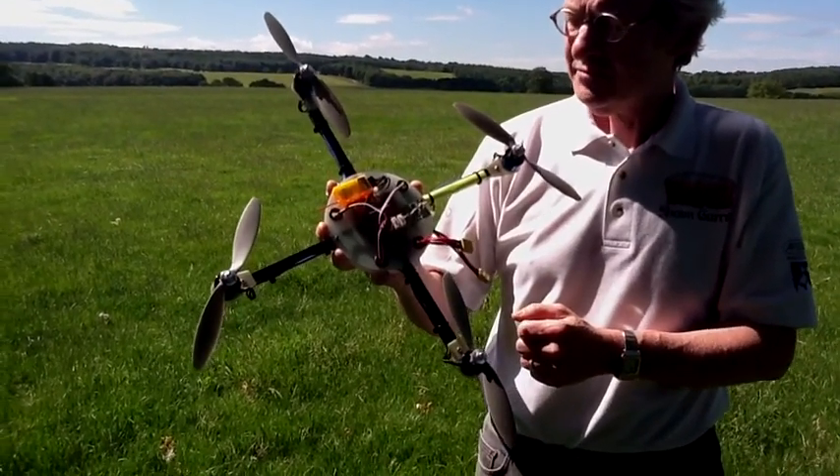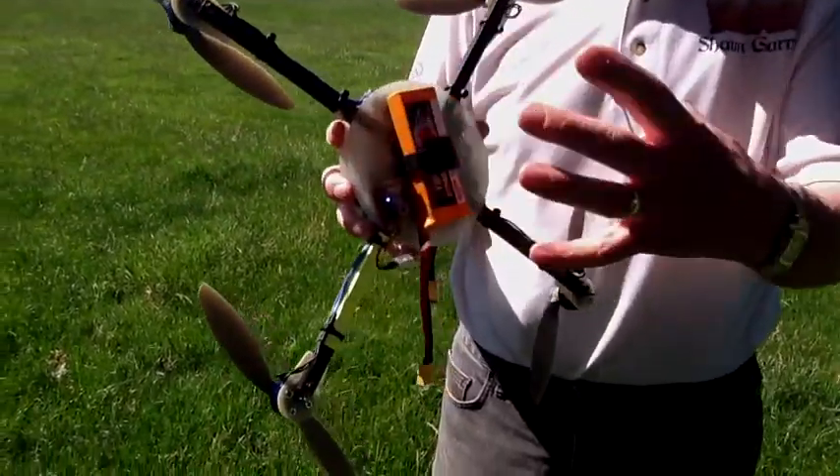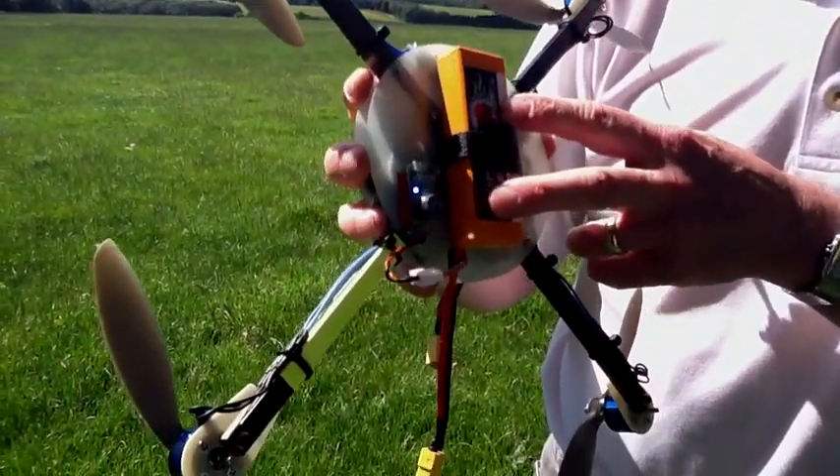Can you just turn it over and show us what's underneath? Yeah — when you're learning it's ideal to have undercarriage on, but once you've sort of cracked it and you're not smacking it into the ground all the time, it's just extra weight. So this is just a 3S LiPo, 1800.